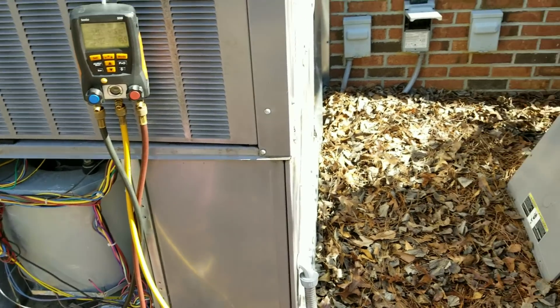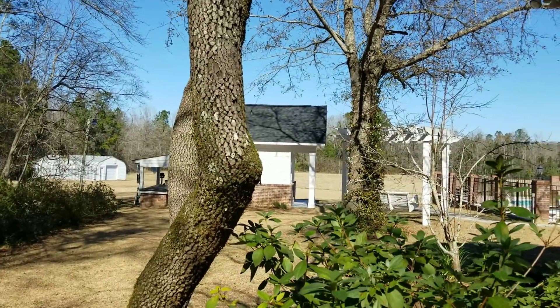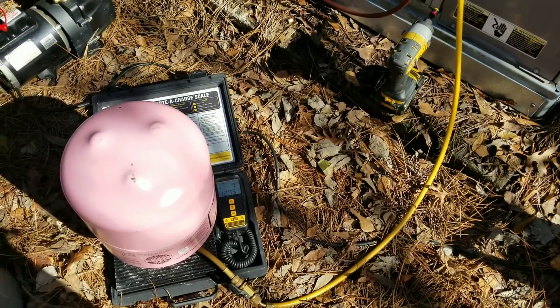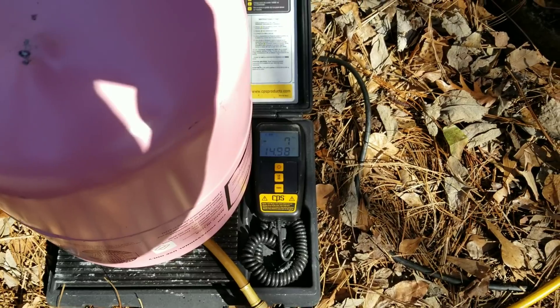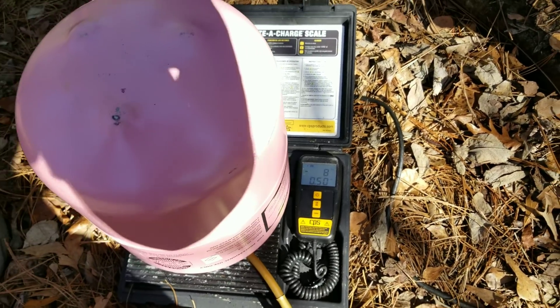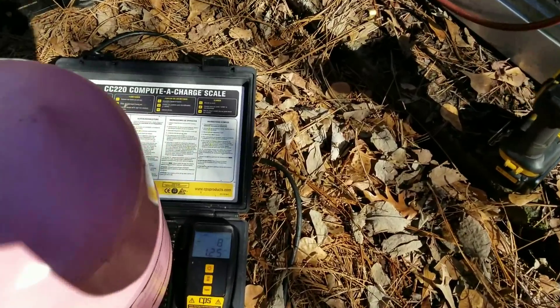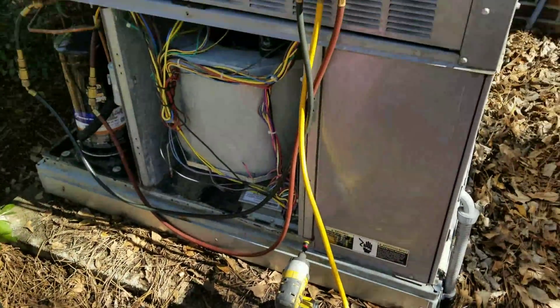Sorry I couldn't show you the evacuation — the customer came outside and we were hanging out chatting, enjoying the beautiful 65-degree weather. Everything went fine just as normal. I'm weighing in the factory charge using virgin refrigerant — I opted for that because when I opened the strainer where the piston was, it looked really dark and dingy, so in case there were contaminants I went with fresh refrigerant. This thing holds 9.7 pounds and this tank had about 8 pounds in it, so I'm grabbing a fresh tank to top off the charge.